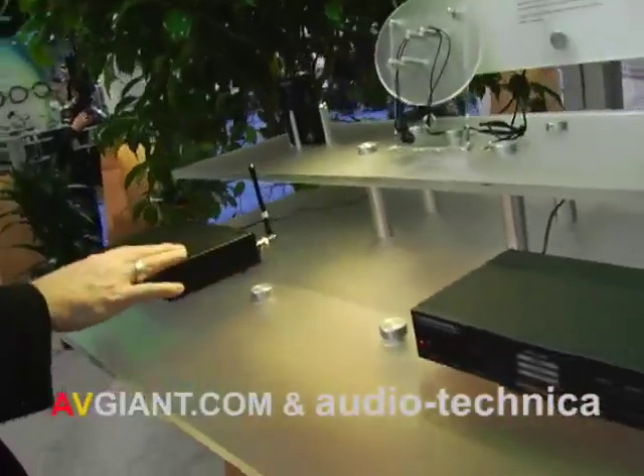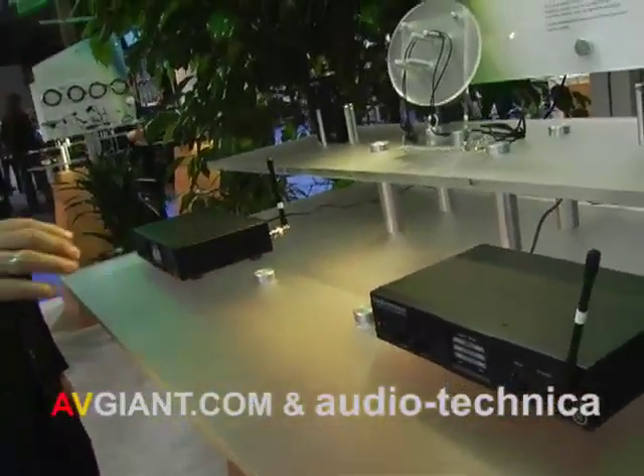Something we've been asked for for a while, and we've been in development for this for a long time. We have two systems: an M2 and an M3 wireless system. These are in-ear systems.